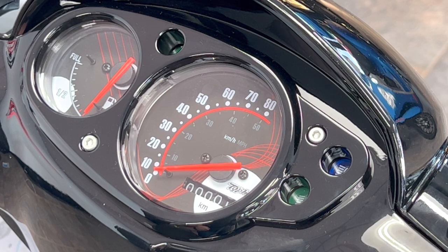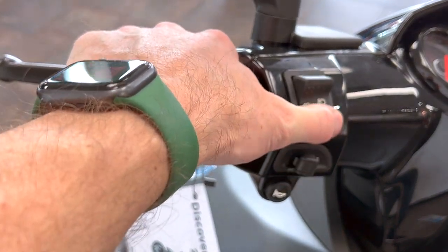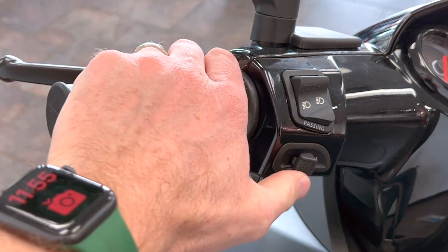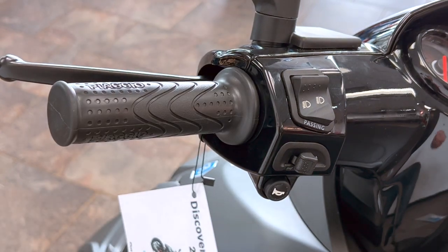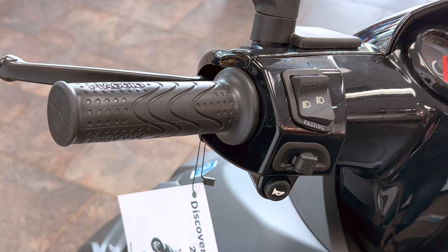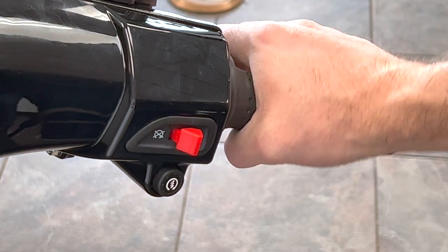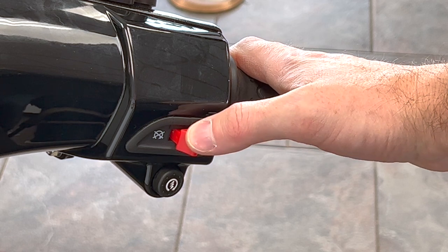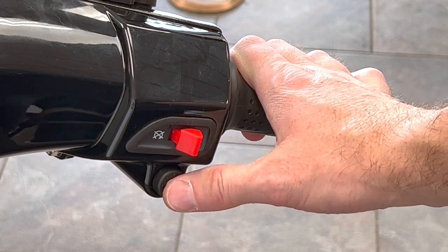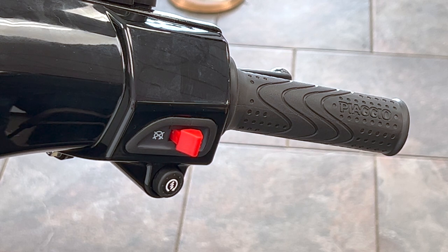Comparing to the Liberty, you've got identical buttons for your headlights — you can flash to pass by pressing down, then lock it in high beams, and regular low beams. Your signal lights are the same: signal light left, cancel, signal light right, cancel. The only difference from the Liberty is the horn button style. On the right throttle side, your grips are the same as the Liberty, your brakes feel very similar, and you've got an identical kill switch. The start button styling is slightly different, but this is electric start even though there's a kickstart handle down there.